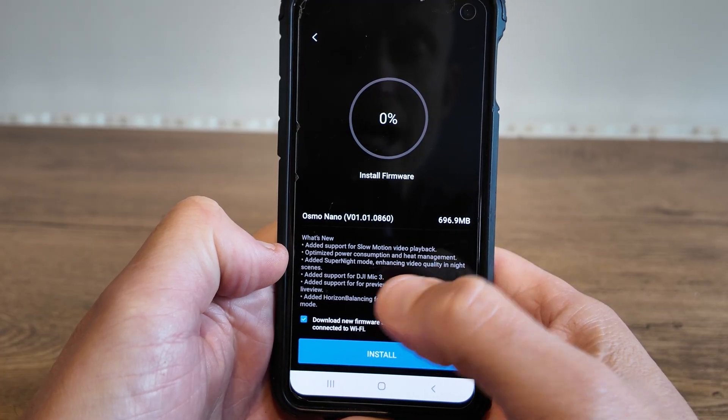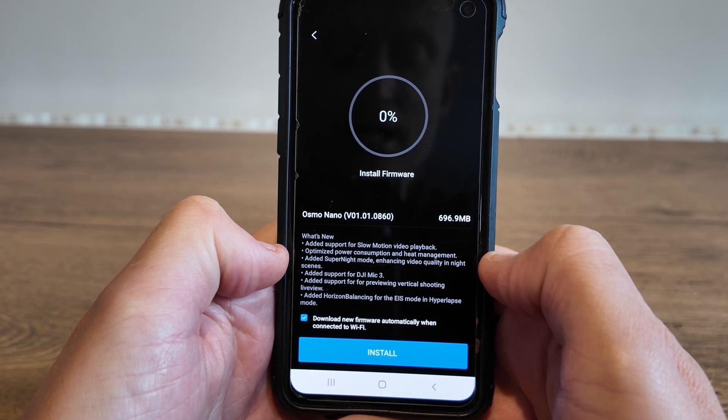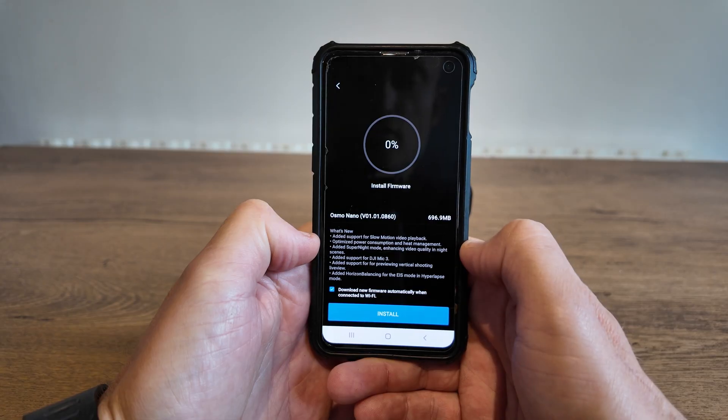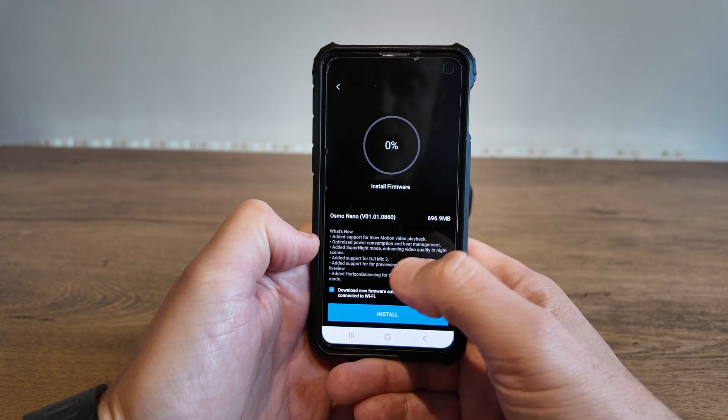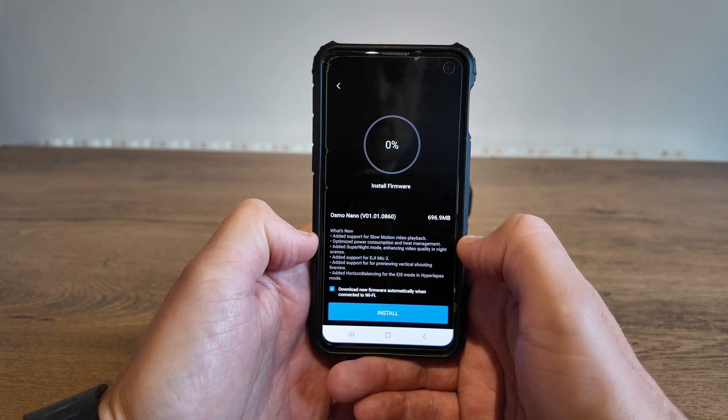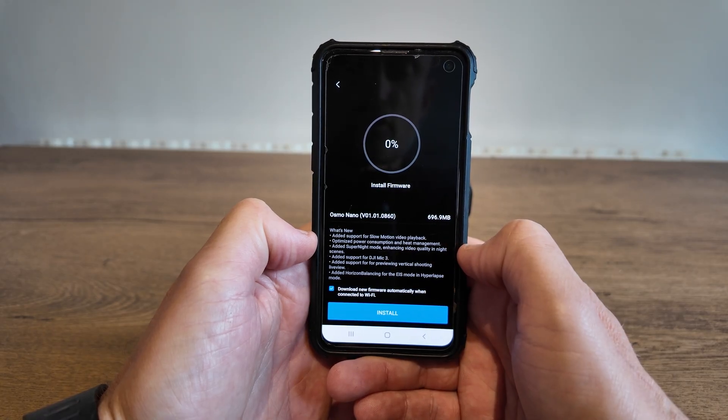We've finally got added super night mode, enhancing video quality in night scenes. I'm really pleased about this one — it's the main reason I want to update. This is something I picked up straight away when I was filming in super night mode with the Nano, comparing it in darkness with normal filming mode. It just looked really dark, as I'm going to show you on screen now.